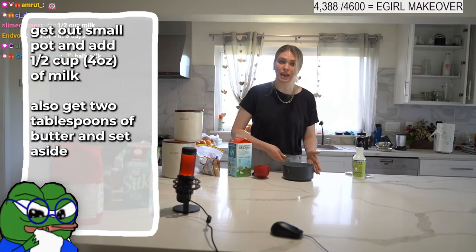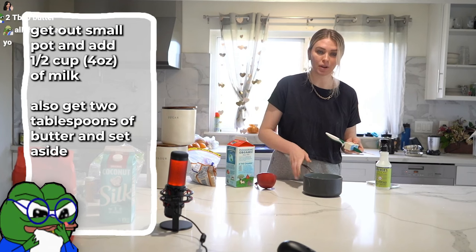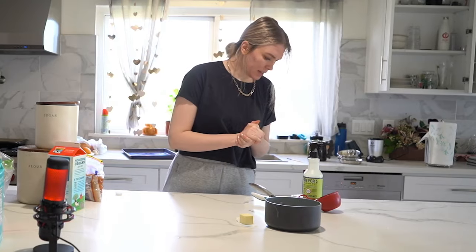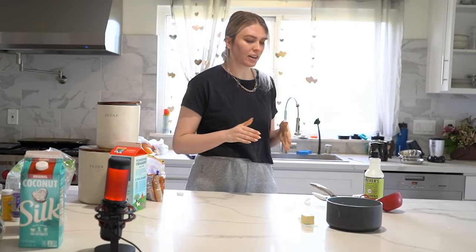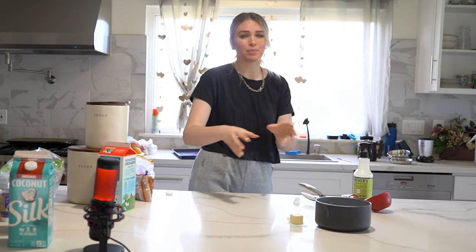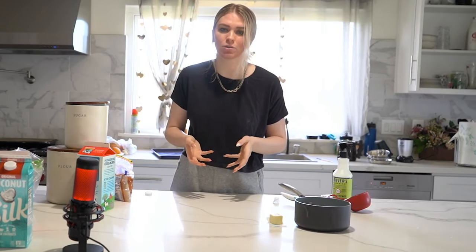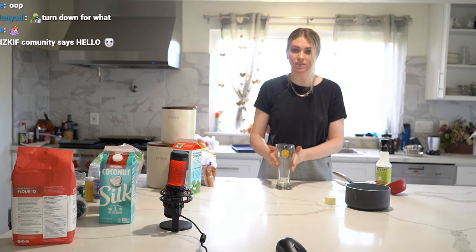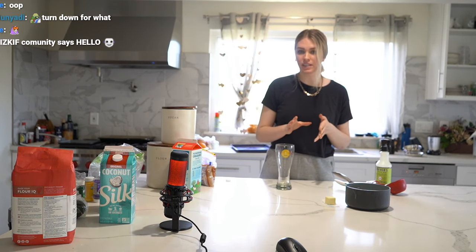We're gonna get two tablespoons of butter — just have this prepped, you're not putting it in yet, just set it to the side. This is the weirdest measurement ever and it's because I halved this recipe, because otherwise you'd end up with a massive king's cake. Grab a tall glass — if you only have a bowl that's fine, but make sure it's microwave safe.